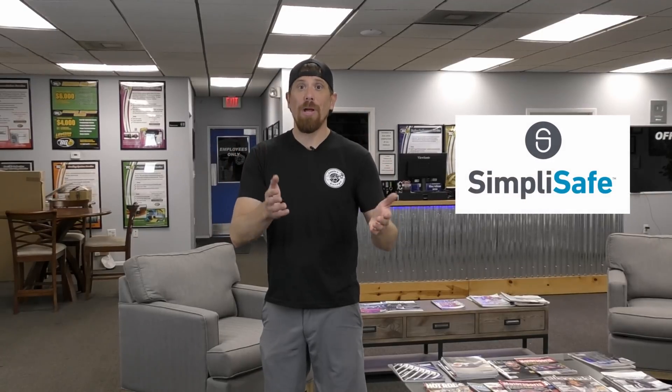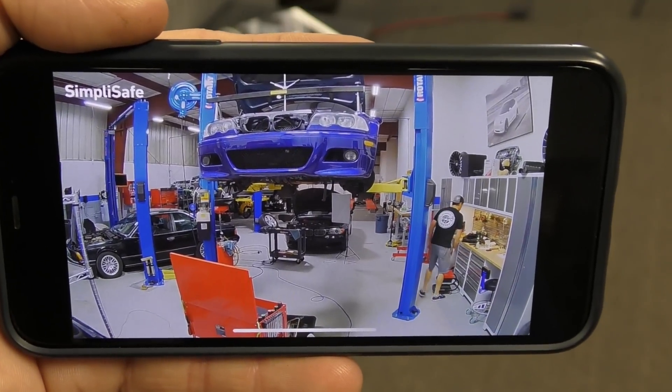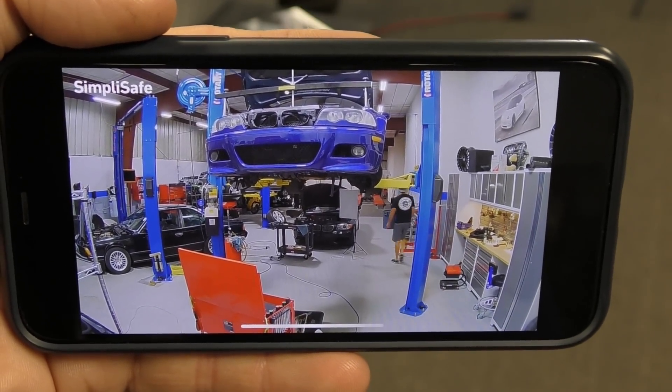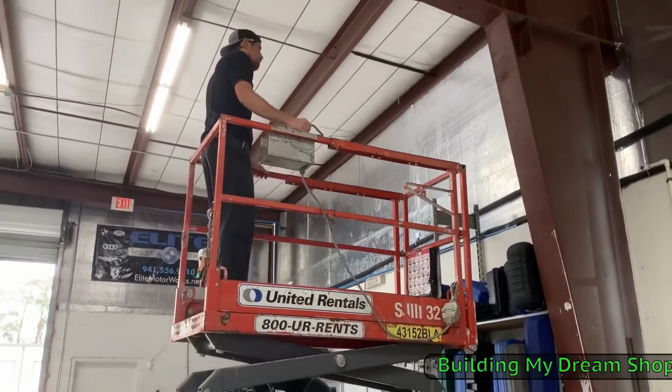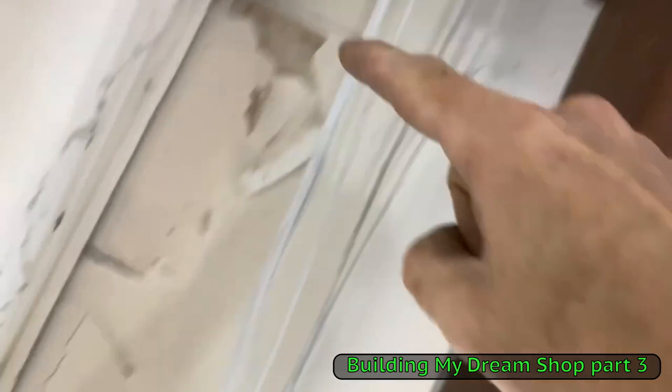I want to thank SimpliSafe for sponsoring this video. They are a home monitoring and alarm system. I installed my own monitoring system probably a year ago and I had to rent a sky lift, I had a ladder, I was crawling around the attic, I had boxes of wires that I was running all over the shop. I had a friend help me. Literally, it took an entire weekend.